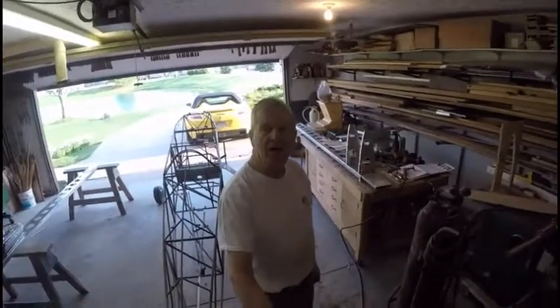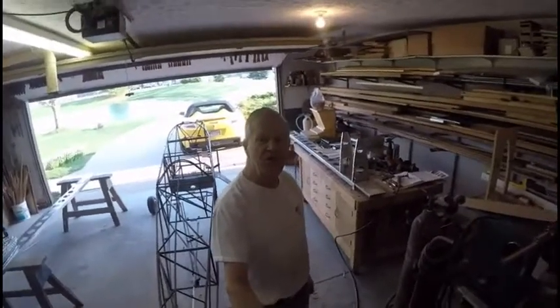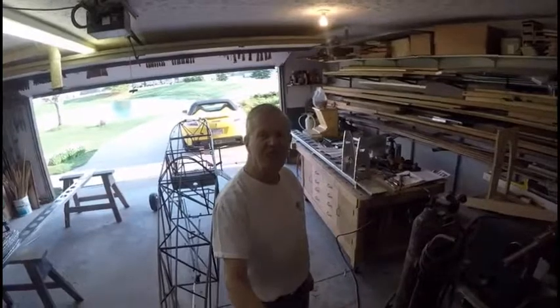Well, hi everybody and welcome back to the garage here. I'd like to wish each one of you a happy Easter and enjoy the day tomorrow with your friends and family, and don't forget to hide some eggs for the kids.